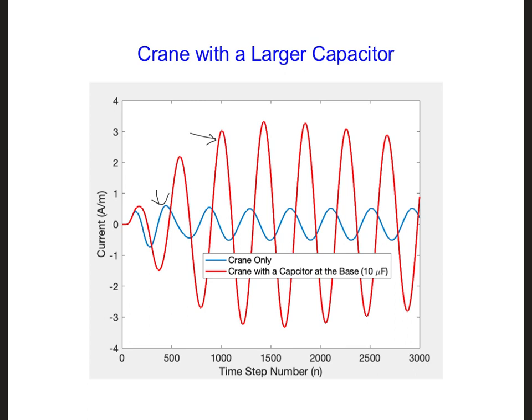So maybe let's try a different capacitance value. Try setting C equal to 1 nanofarad and see how that affects the current on the crane.